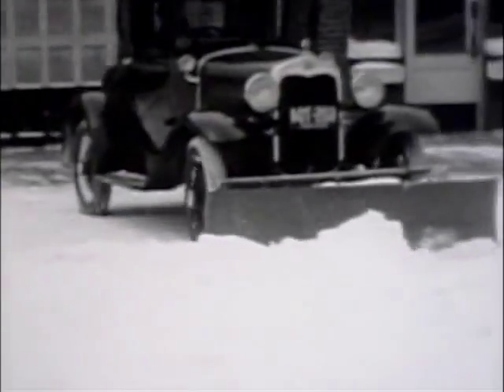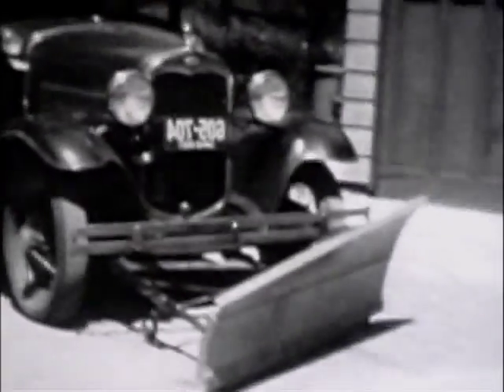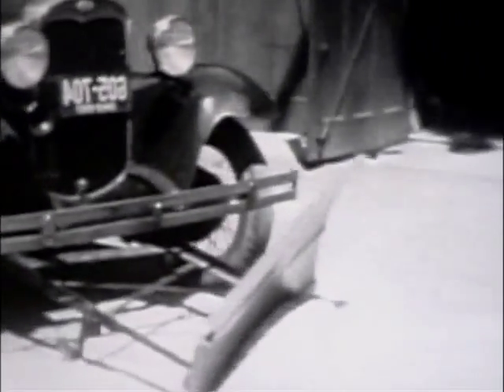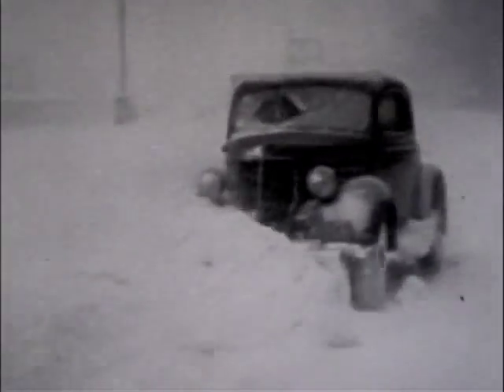Meyer knows all about digging out, going back to their beginnings in snowy Newburgh, New York. The company was started in 1926 in upstate New York. Ed Meyer was in the middle of a bad winter and came up with the idea that he could put a wooden mow board on the front of his Buick.